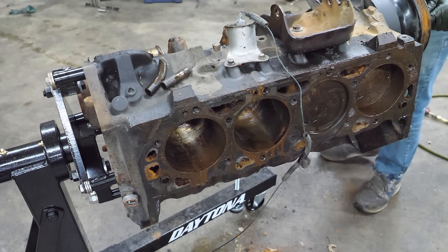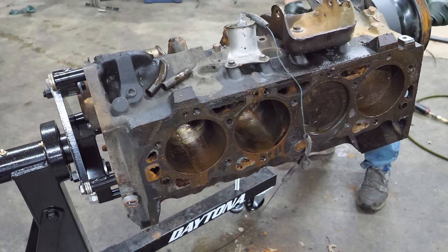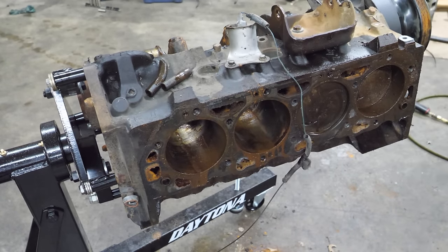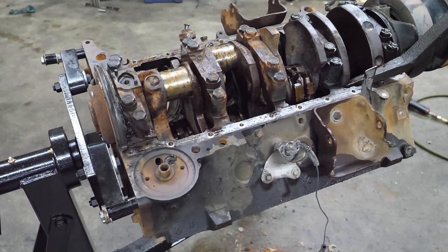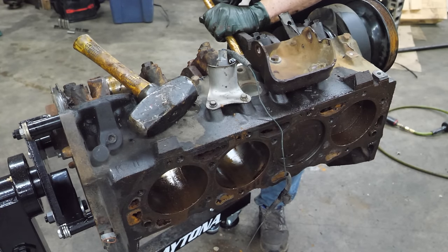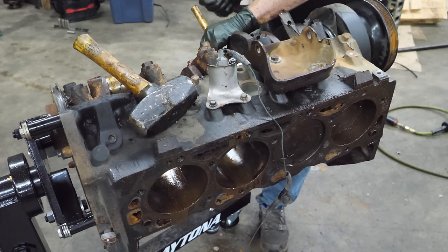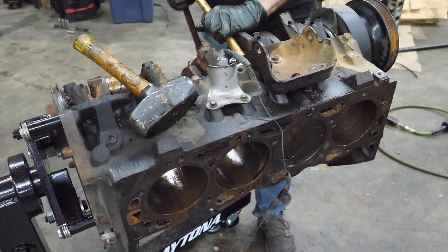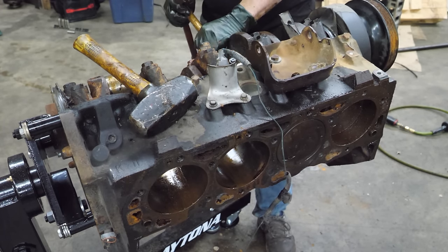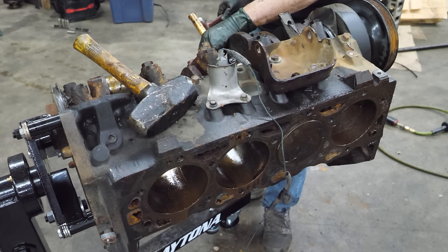I'm going to give it another valiant try to turn this over. Let's get the big bar. Very much no. Well, that's not going to work.